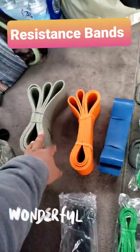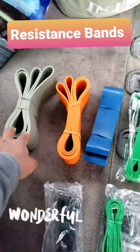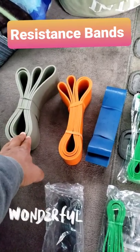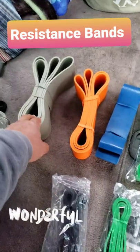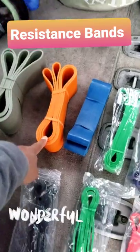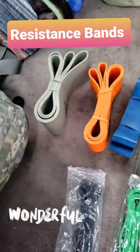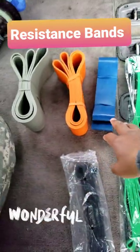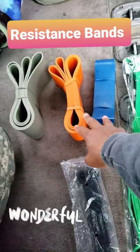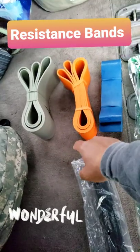If you add the three largest bands together they equal 655 pounds total — that's 250, 230, and 175. You can loop all three around your neck, step on them with your feet, and try to do squats. That'll give you up to 655 pounds of resistance.